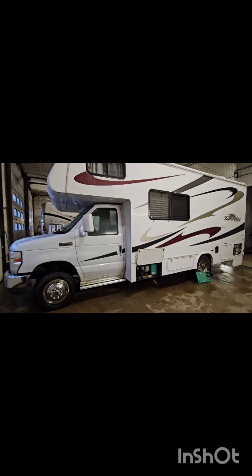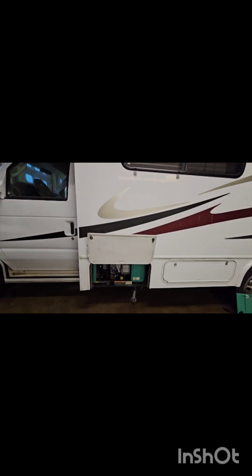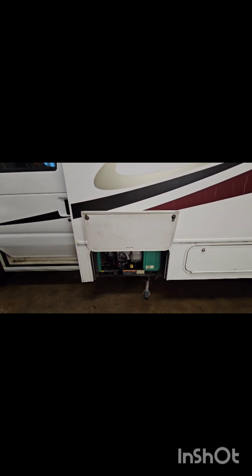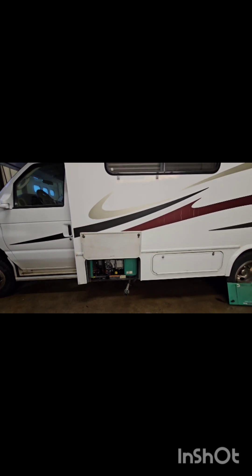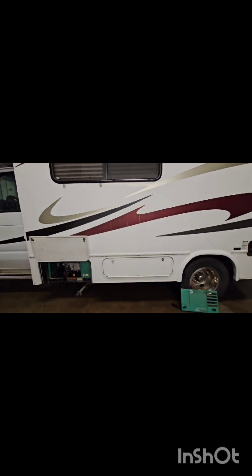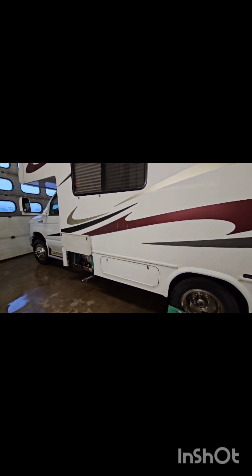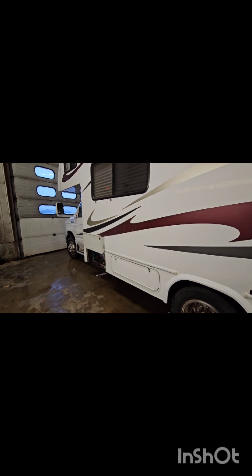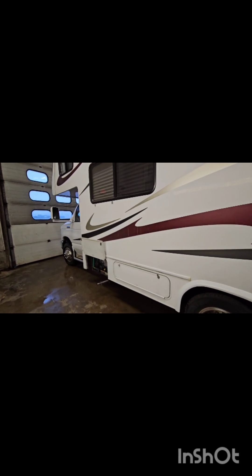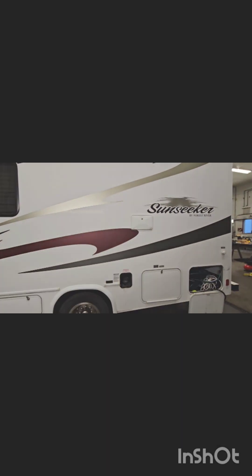Next up in the shop, we got the Sunseeker. We've got some generator issues — it's running for two to three minutes and then shutting down. We'll start with a tune-up and go from there. We also have an electrical issue with the 12-volt system not running — a converter problem, whether that be 120 AC going into it or 12-volt coming out of the converter. We'll see which side that's on and get some further diagnostic done.